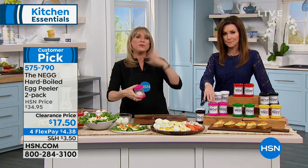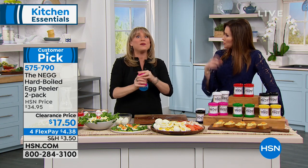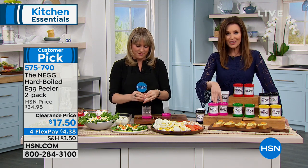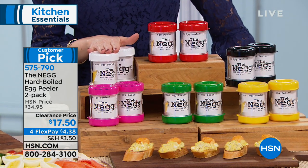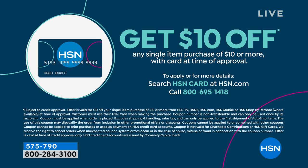Maybe you keep one for the gift closet, take one to the office and keep one at home, or bring your eggs with the shell on to transport easier. We have all colors available right now: fuchsia, green, yellow, black, red, and white. White is the most limited. This is the first time you're seeing it at a clearance price of $17.50 - we're not clearing it because it didn't sell well, it's a huge customer pick at full price. If you'd like to save an additional $10 off, that would make this only $7.50 for two Negs. Apply for an HSN card on the phone or online and you'll find out right away when you're approved.